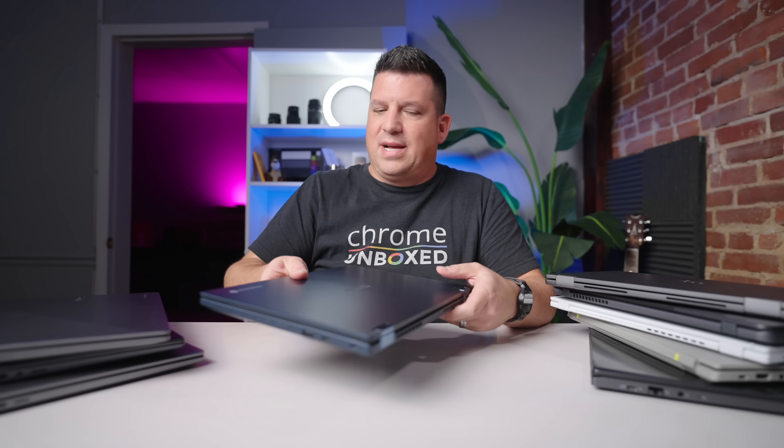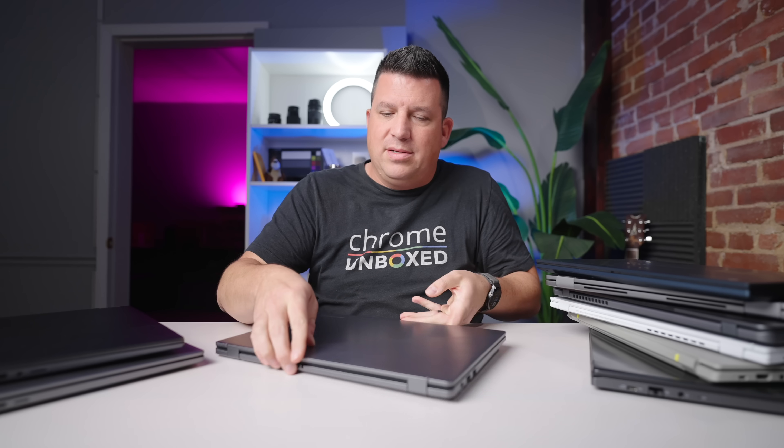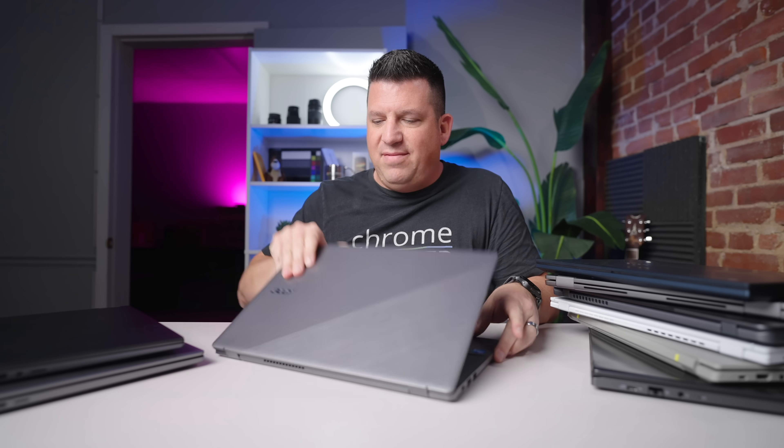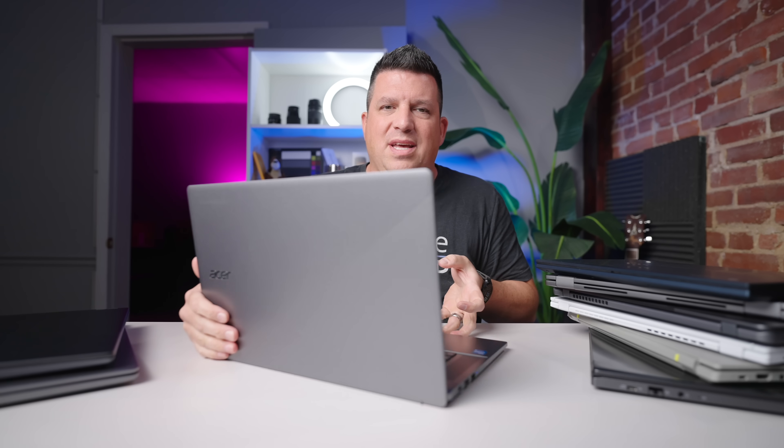The screens are obviously 1080p — that's the spec they have to meet — but they all also look very good. They're all IPS, that's also the spec. But I've seen 1080p IPS screens at 250 nits that just don't look great — super dull and dim — and none of these have that quality about them. Now when we talk about deflection and all that kind of stuff, we've got to talk about keyboards, because even if the chassis is rigid, if the keyboard feels cheap and gross, you don't want to type on it.